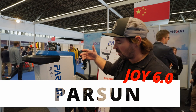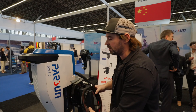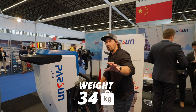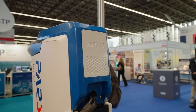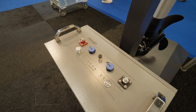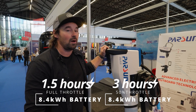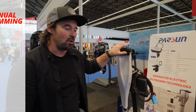This is the Parson Joy 6 — it's a 6 kilowatt motor and a 48 volt system. Motors are getting bigger nowadays, but this one is lithium-powered with no battery inside — it's all externally powered. It weighs in at 34 kilos, making it relatively lightweight. It's capable of powering a boat anywhere from five to seven meters. The recommended battery bank gives you an hour and a half at full throttle and three hours of range at half throttle — go slower and you get considerably more out of it.